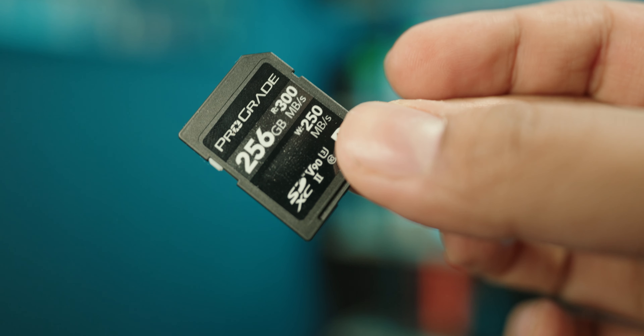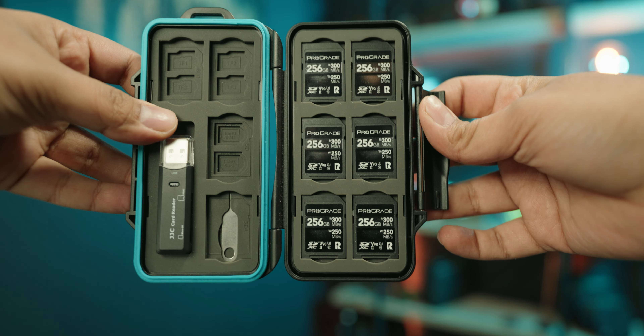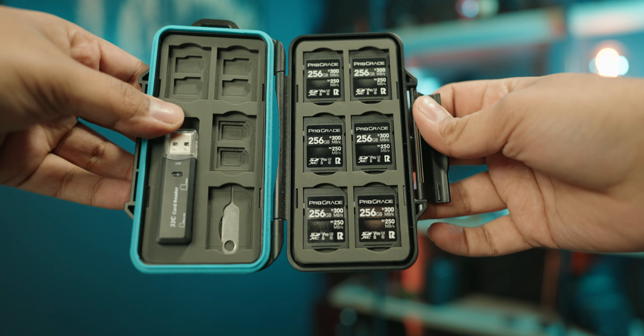For SD cards I recommend the ProGrade 256GB V90 cards. I've been using them pretty much exclusively since I picked up my first A7IV — I buy two per camera. It's always set to simultaneous record and I pretty much never touch it. 256GB is enough to last me the entire day so I don't have to worry about swapping SD cards mid-day, and I always have a backup running. I used to use SanDisk cards but a few broke on me, so I don't use them anymore. ProGrade seems to get the job done for me.